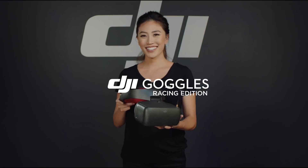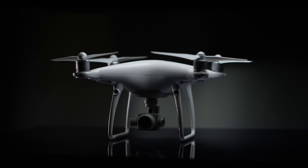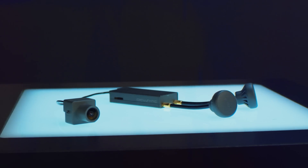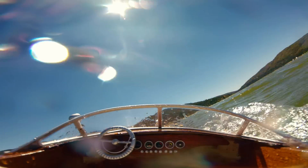Introducing the DJI Goggles Racing Edition. If you have a DJI Spark, Mavic, Phantom, or Inspire, you'll be able to see what the camera sees. With the additional OcuSync camera and transmitter, expand your horizons by installing it on a wide range of vehicles or aircraft.